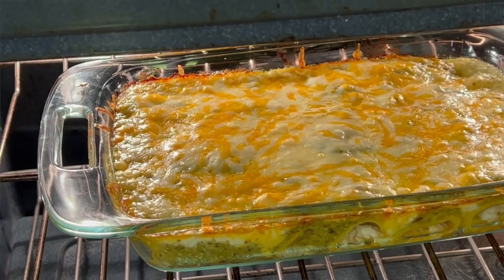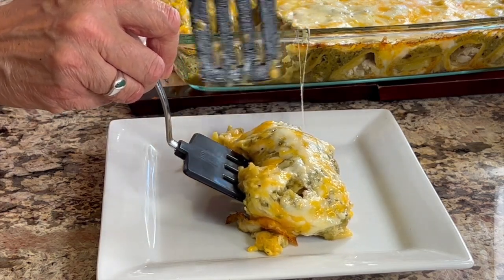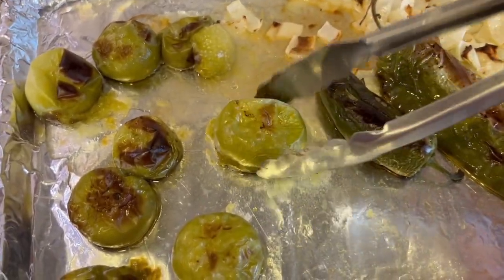I got a request for chicken enchilada suiza, and if you're not familiar with that, it's basically chicken enchiladas with a green sauce. We're going to be using tomatillos, some Anaheim chilies, poblano peppers, and we're going to do a little technique to them to really bring out the best flavor in these enchiladas.